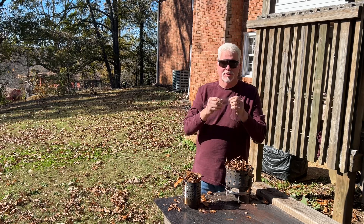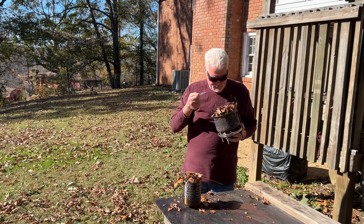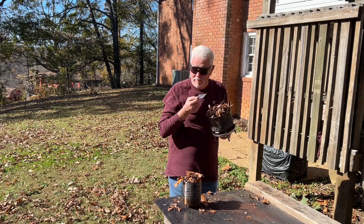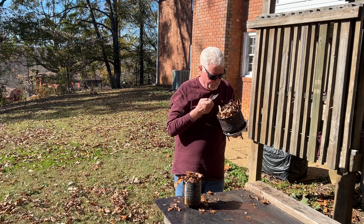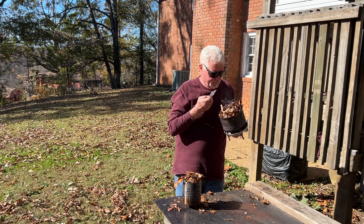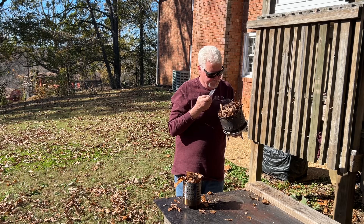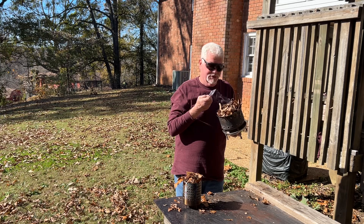Put these ridges towards the sun. You can't blow on it too soon — it'll just cool it off and you'll have to start all over again. You need to sort of build up a big ember before you start blowing on it.